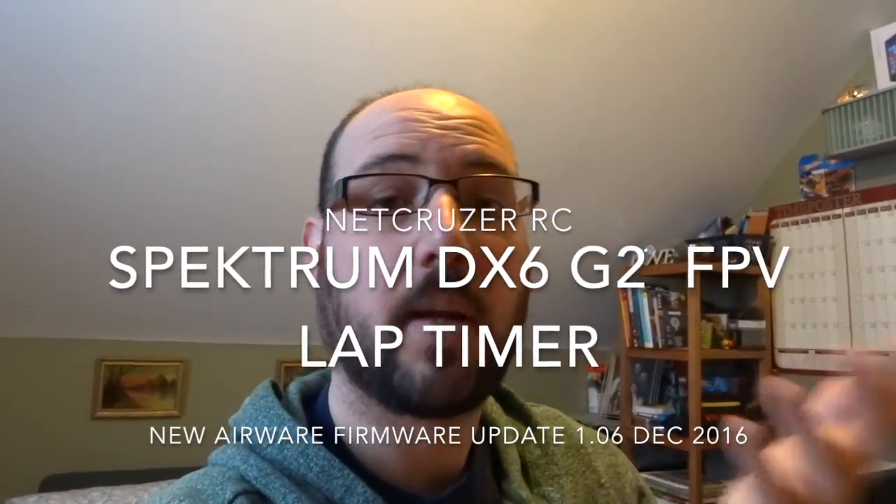Hi, good morning, good afternoon, good evening — whatever time you have to be watching this during the day. For me it's morning, because you can probably tell by my groggy looking face. But I want to make a quick video, hopefully it's quick, of some projects that I'm doing between Christmas and New Year's.